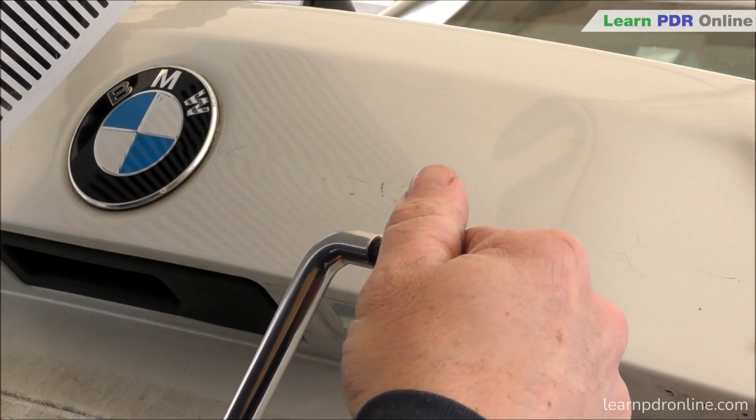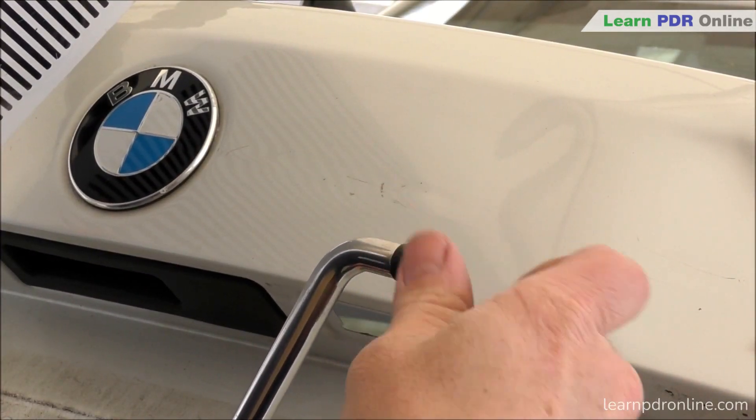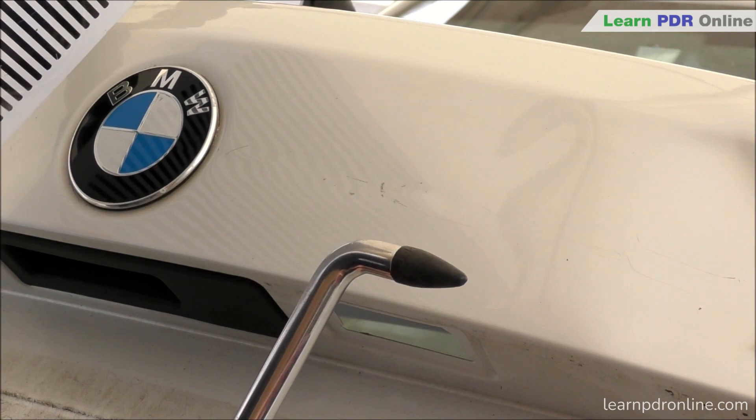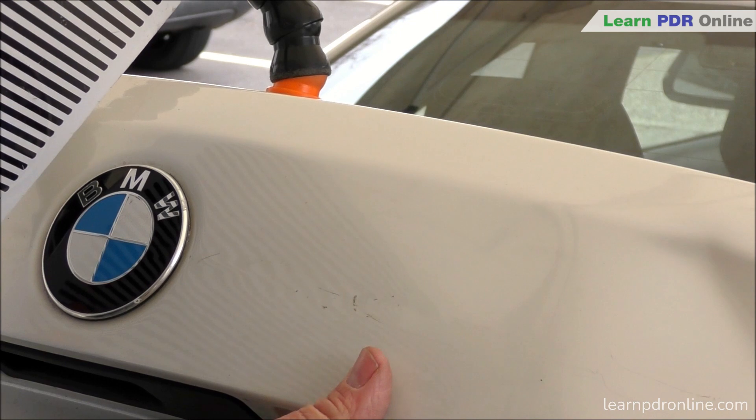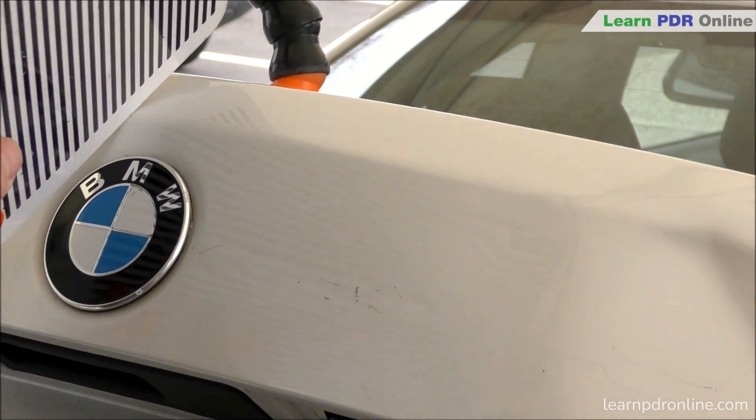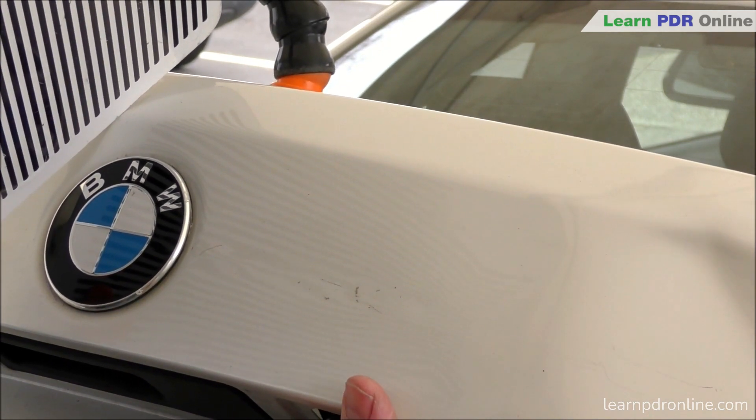Now that I've reduced the overall size of that dent I'm switching to my double bend bar with a plastic screw-in bullet style tip. I'm going to go through the number plate light access point, which gets me directly to the area behind the damage. I'm adjusting my line board to make sure I can really read the damage properly and then beginning the process of lifting the lows.